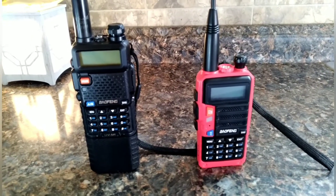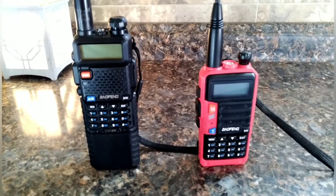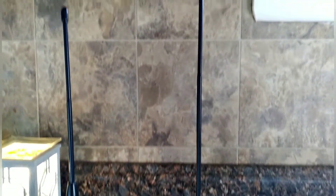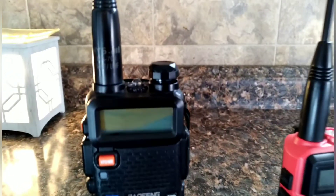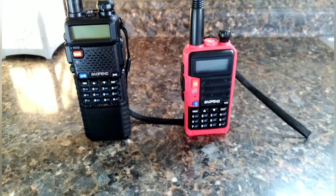Pardon any background noise — got a lot going on — but we're going to do a range test on the UV5R and the UVS9. The UVS9 has a 771 antenna and the UV5R has a 701. So we're going to do a quick range test and see what happens.